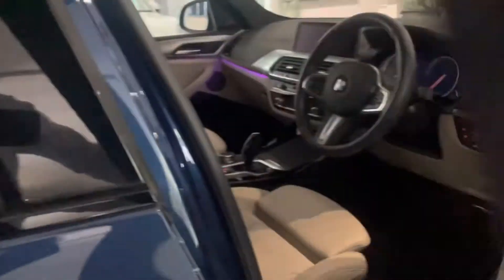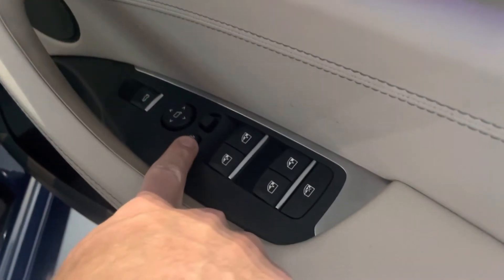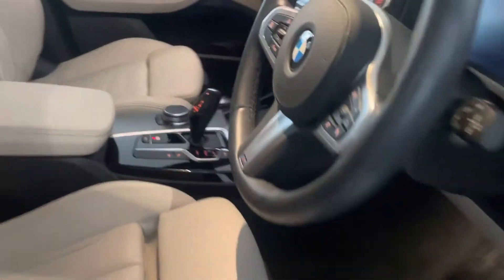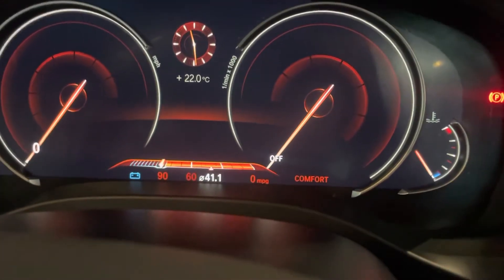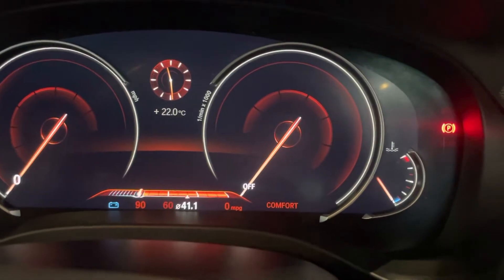The M Sport Plus package also gives you the Harman Kardon sound system, which you can see there. This one also comes with power fold electric door mirrors — there's a button to do them and you can program them to fold when you lock the car. It's also got the virtual cockpit, which just makes it feel a little bit more modern and cleaner than the analog dials.